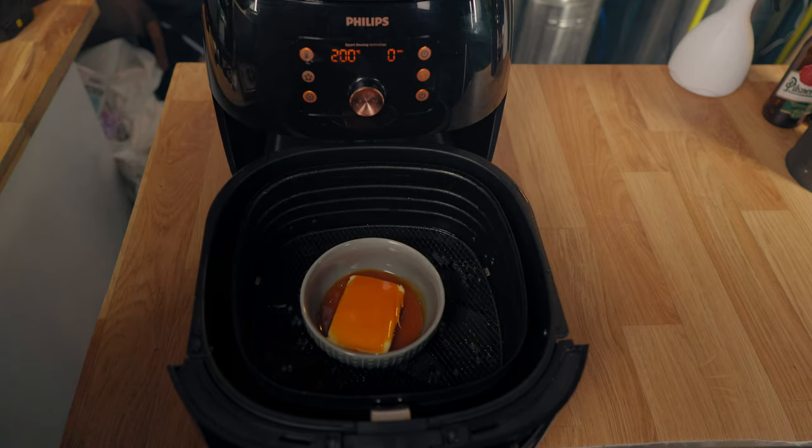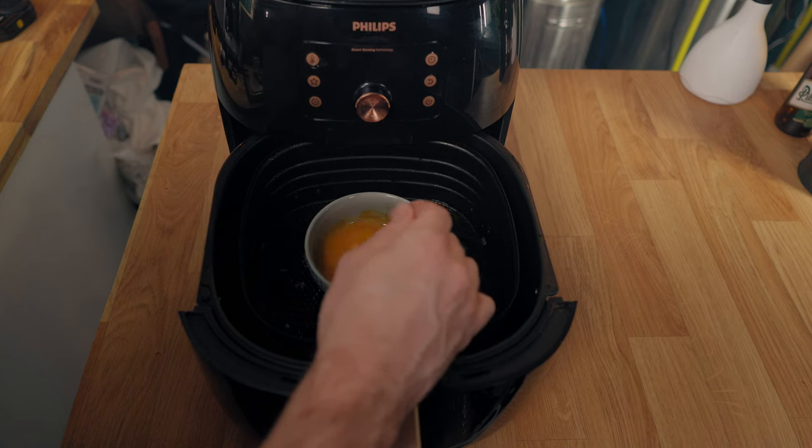An easy way to make a really nice hot sauce is by melting butter and adding your normal hot sauce. The amount depends, but if you have one that isn't super strong I would normally use half and half. I just melted that in the air fryer and stirred it together into a sauce. I would normally toss my wings in it but I'm not going to do that today.